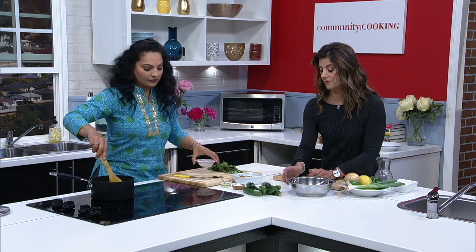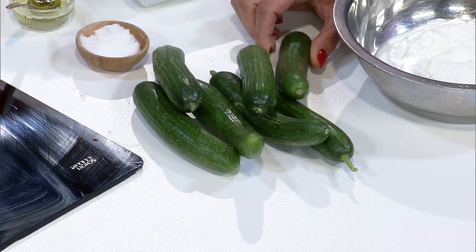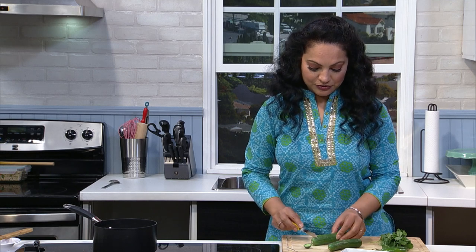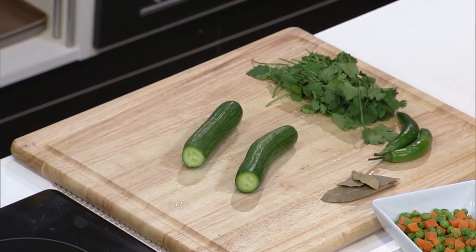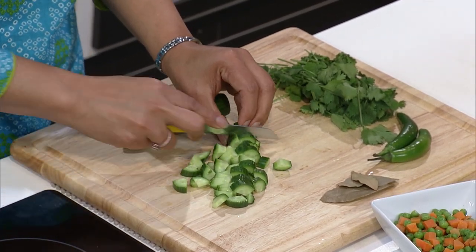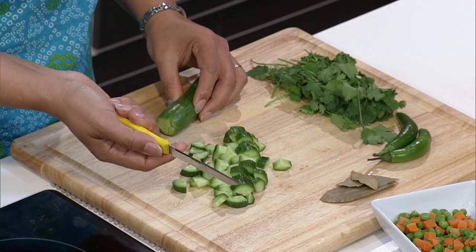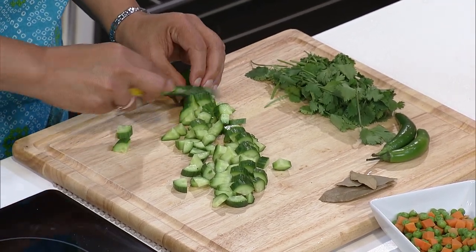I love cucumbers of any type. These are Persian cucumbers — I get them at the Middle Eastern store, but you can get them at any grocery store. I've already washed them, and all I'm going to do is take off the tips. They're so tender you don't need to peel them. You can decide to either chop or grate it for raita — I'm going to just chop it. It's very similar to tzatziki; the difference is this will have a little Indian flavor with cilantro instead of maybe mint or dill, and nonfat Greek yogurt.